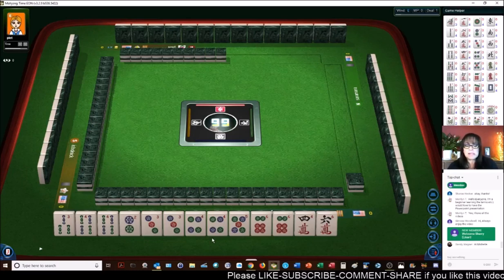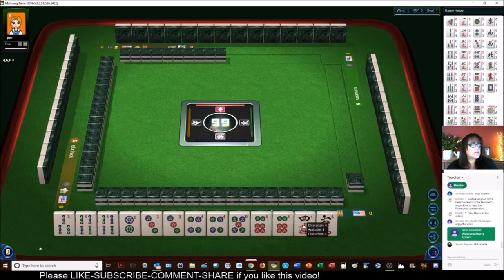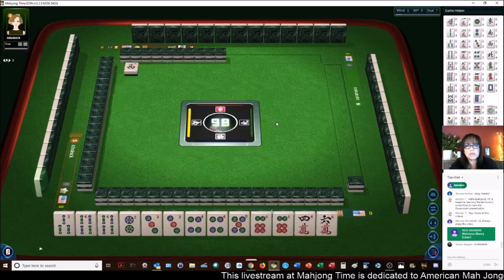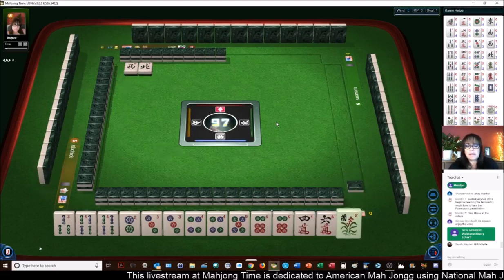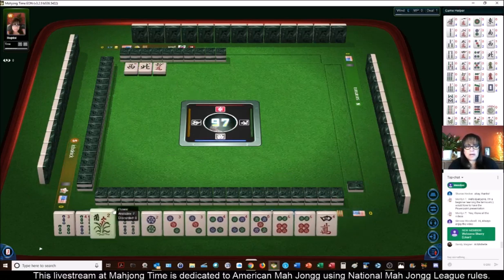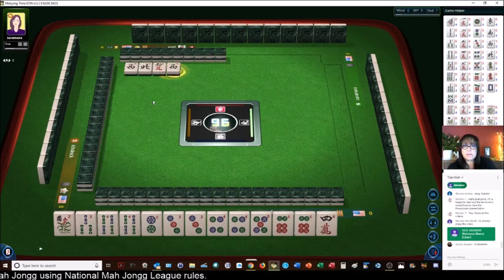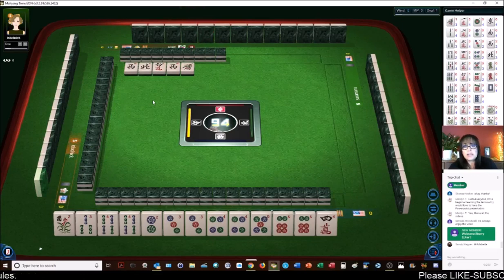I want to make sure I don't discard this four crack. Hi Sandy, welcome. If you are new to live streams, I just want to make sure you understand — this is a much more social event. Look, we got a flower! This is a social event, so not only will there be commentary with the game, but I do also read chat and respond to chat. If you are more interested in just the commentary, watch the strategy theory videos.